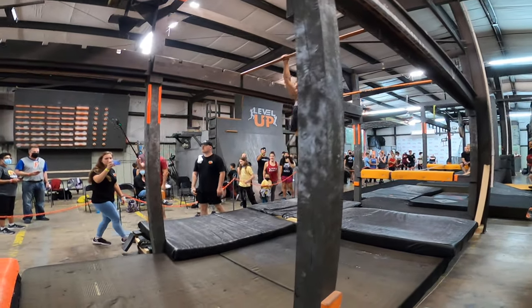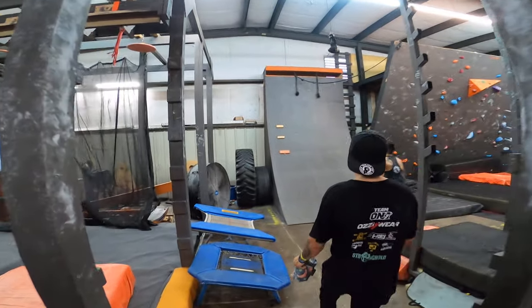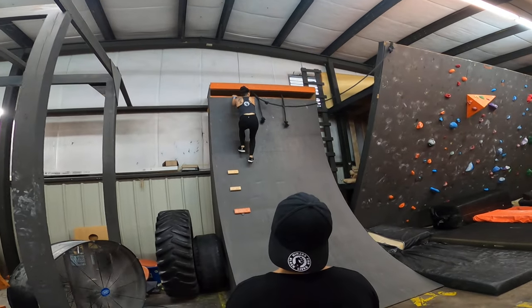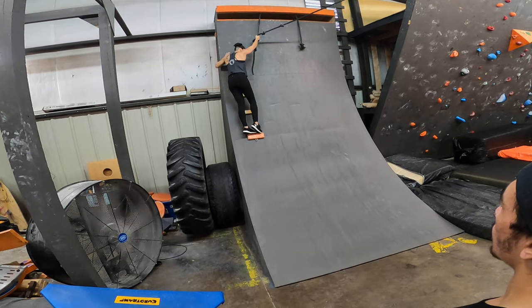Yeah! Right into it, go, go, go! All the way to the top! All the way to the top! There you go! Yeah, top knot! Grab that top knot, Jessica! Higher!